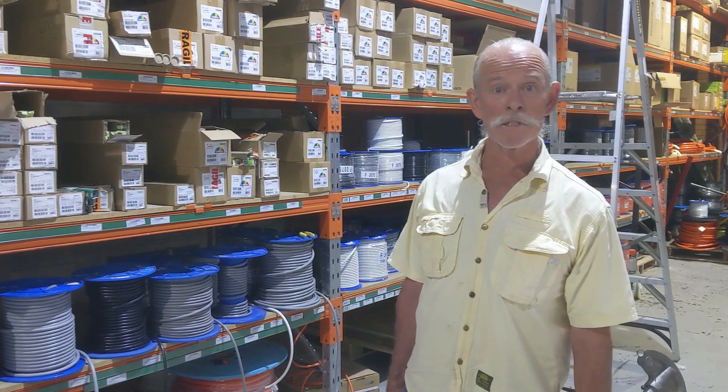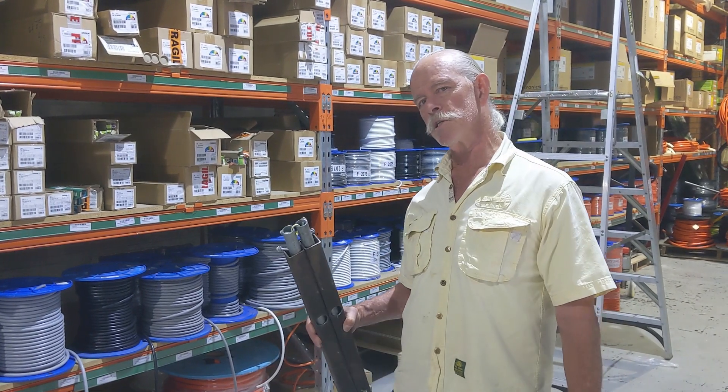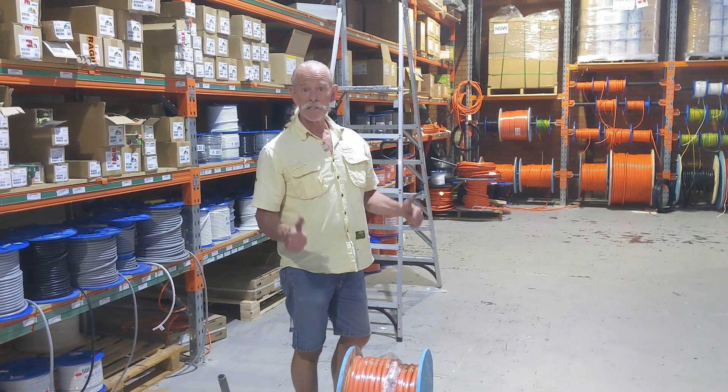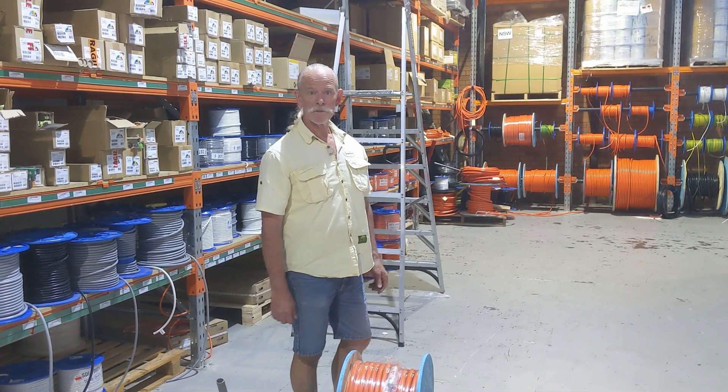We've rocked up at our local wholesalers to just test these little suckers out and see how they go. We have a hundred metres of 25mm 2-core and earth.